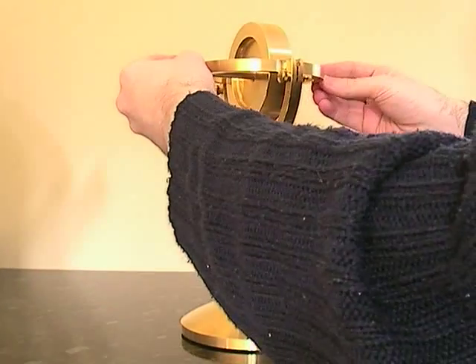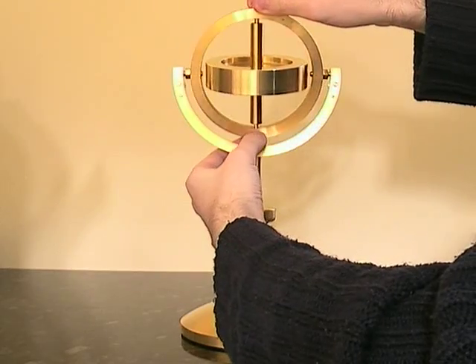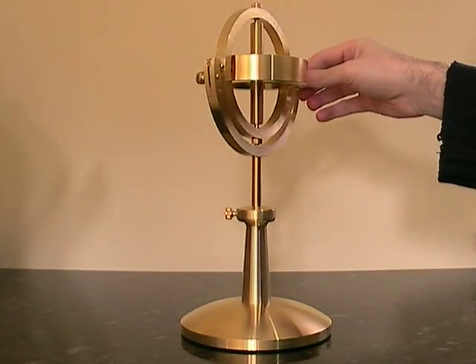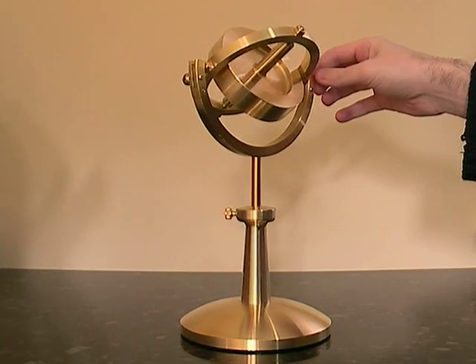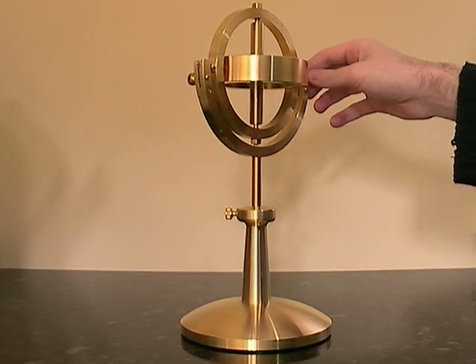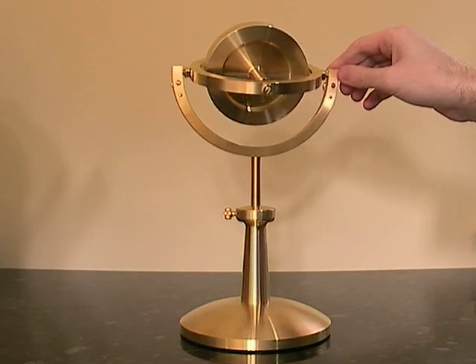I can also show gimbal lock on here. Move around — quite hard to turn. Get close to here. We move it. You can see it locks into position — it's no longer moving the inner gimbal. We've just broken out of gimbal lock there. It's moving again. That gimbal lock is an unwanted effect in aircraft gyros and ship gyros. It takes a lot of effort to remove that.